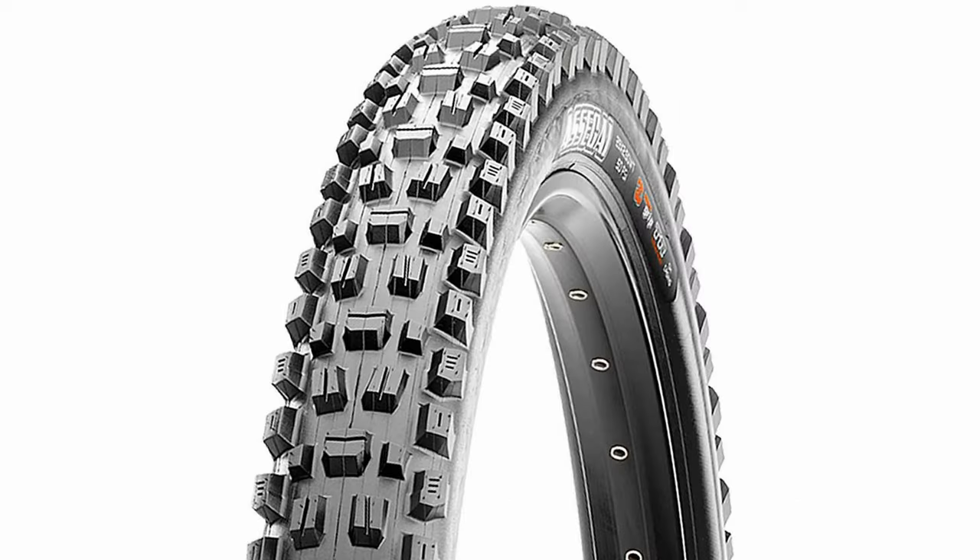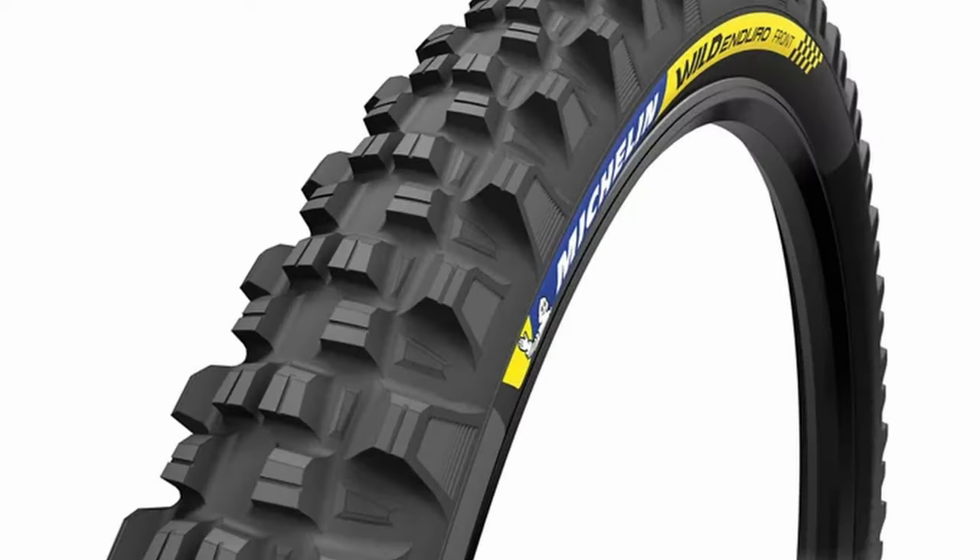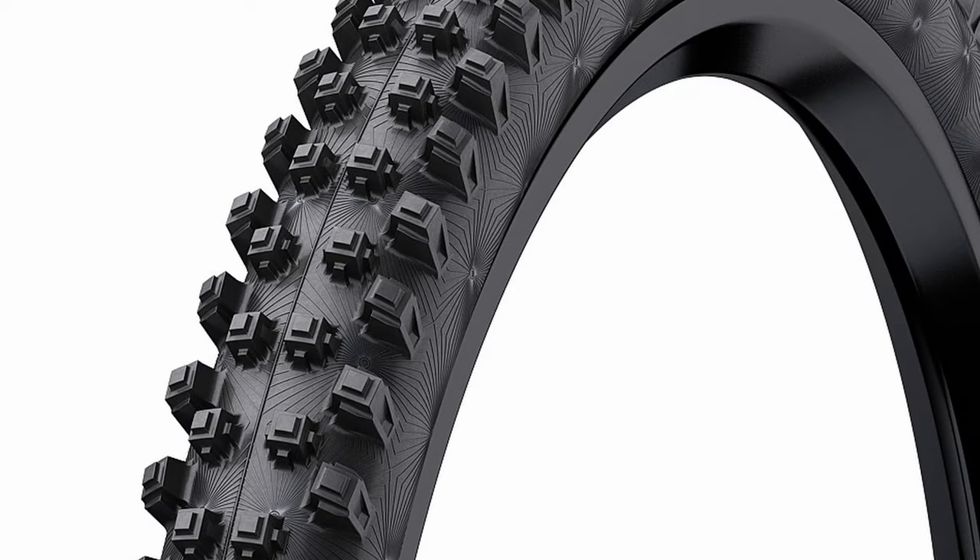A lot of mountain bikes these days come with big knobby tires that are great in soft conditions but are slow and have a lot of drag on hard-packed terrain.